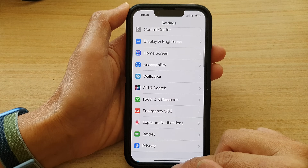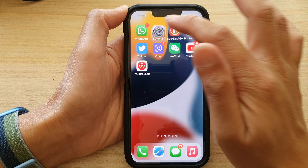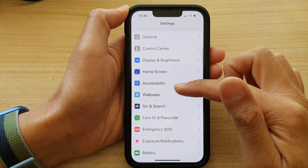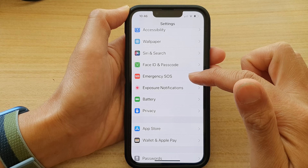First, go back to your home screen by swiping up at the bottom of the screen. On the home screen, tap on Settings, then go down and tap on Emergency SOS.